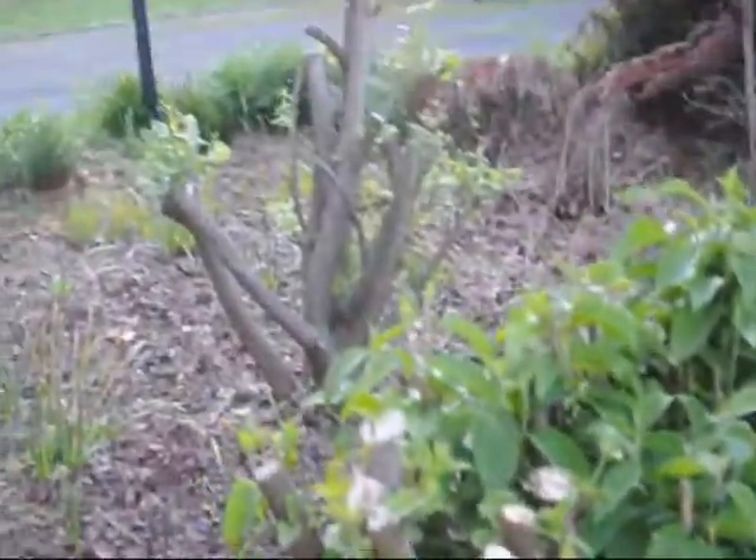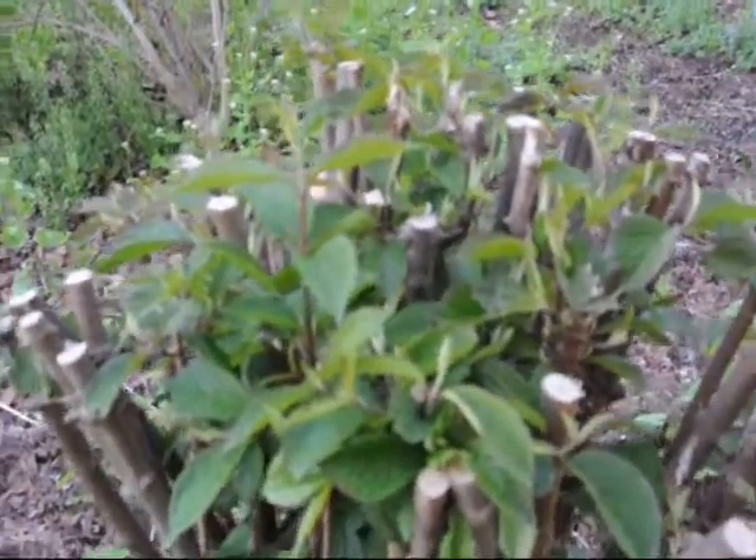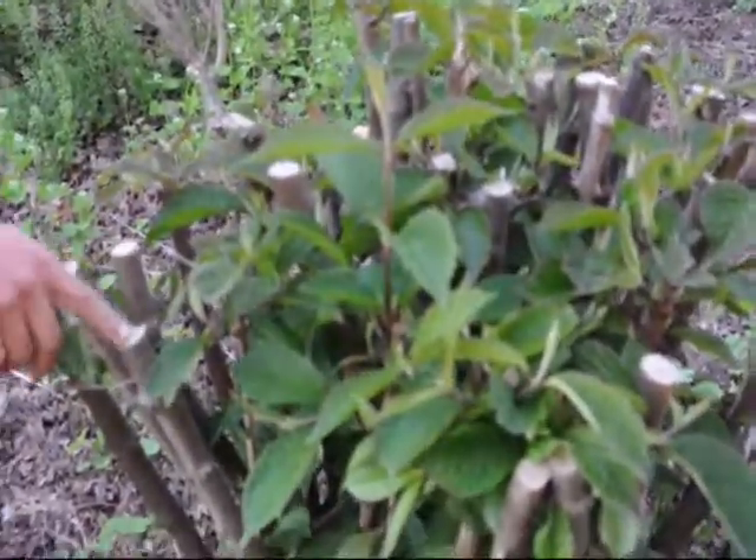We gave these a real hard cut about a month ago with a chainsaw, believe it or not. And one thing you can notice is that they are all coming out with new leaves — you can see the real hard cuts on them.